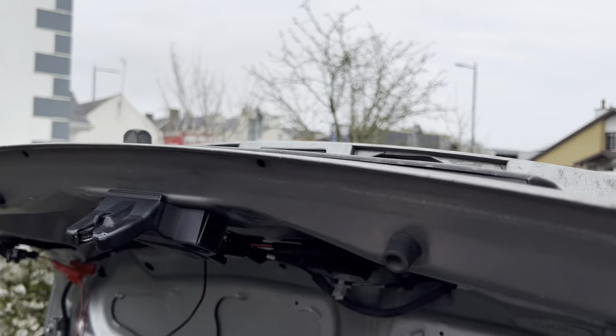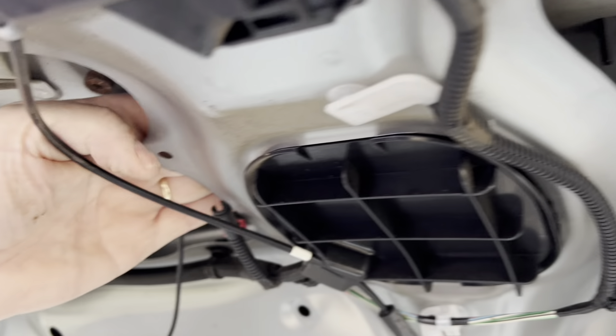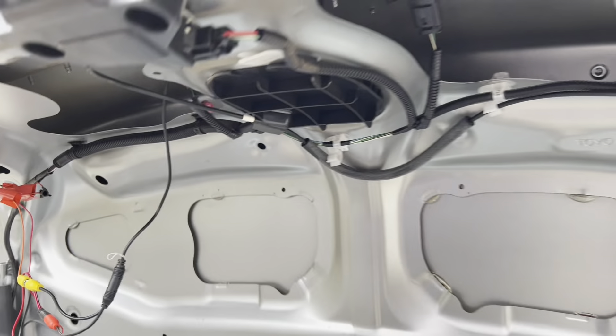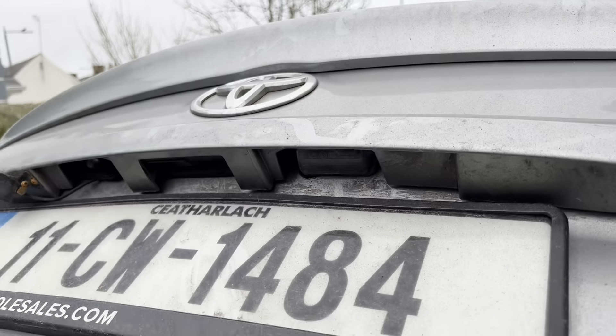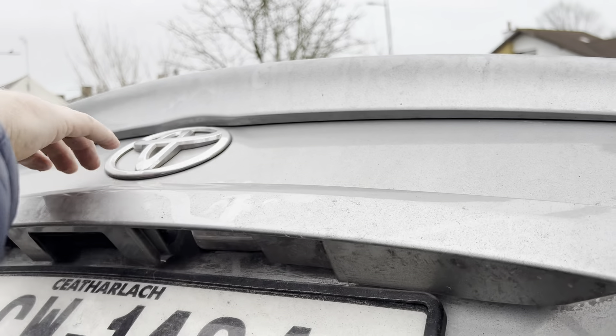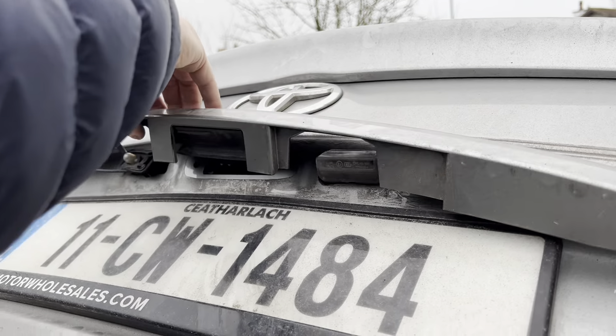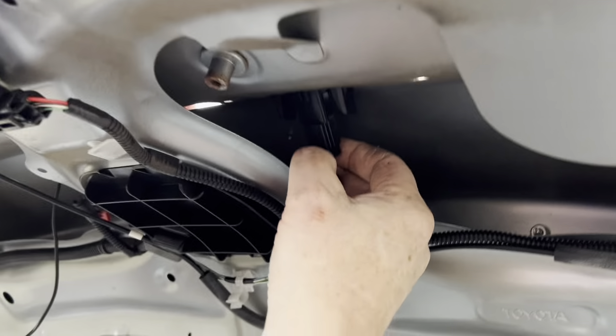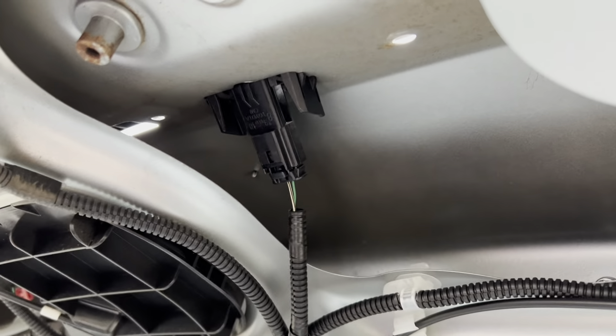It's still grabbing on over there. It's just a nut here — that's the last nut. And we release the registration plate.